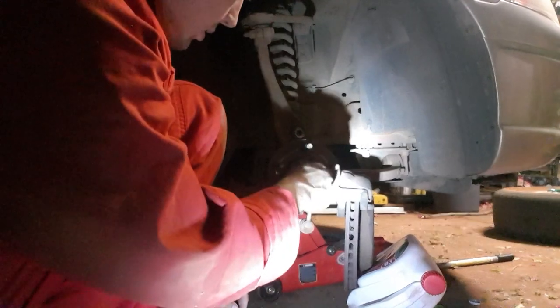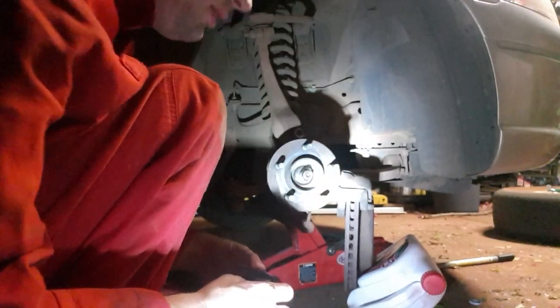Alright, so there we are — one odd looking nut off. It's not easy to pull off though; it's got that much heat on it.